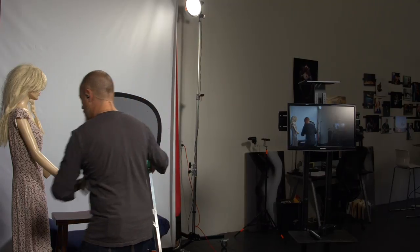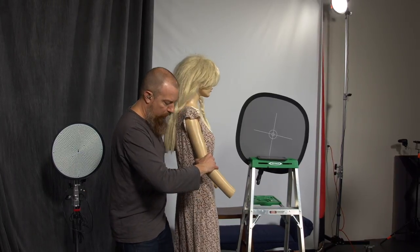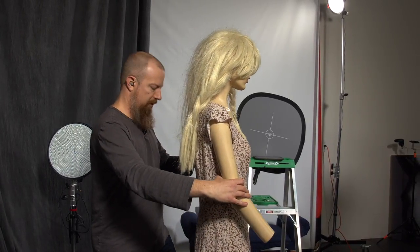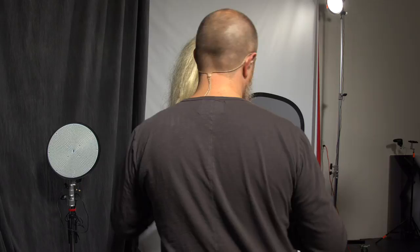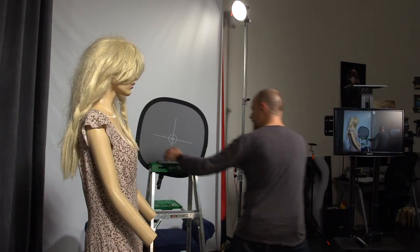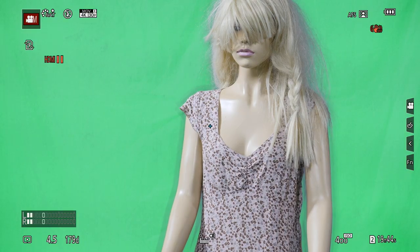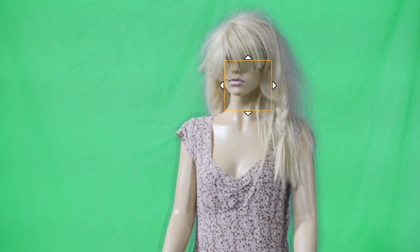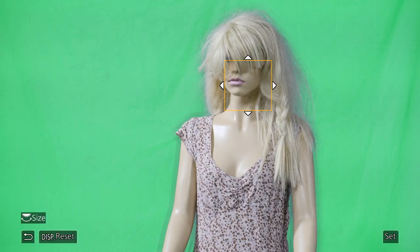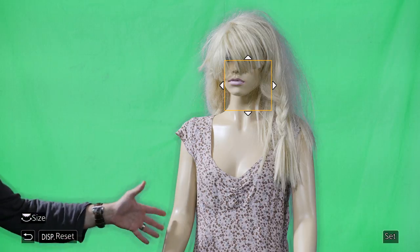Let me actually move Betty back in here. Now let's take a look at what the camera sees — we'll go a little wider on that shot and make sure we're focused on Betty. You can see the shadows around her arm and on my hand as well — this shadowing is what we need to get rid of.